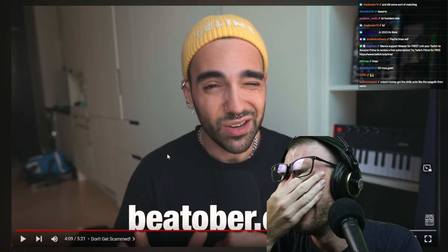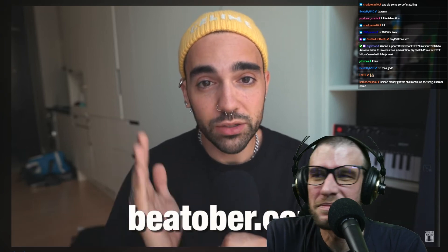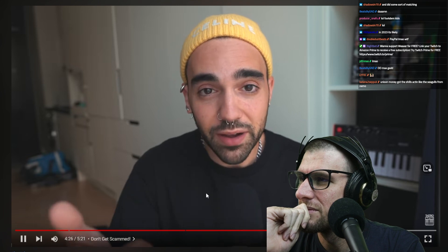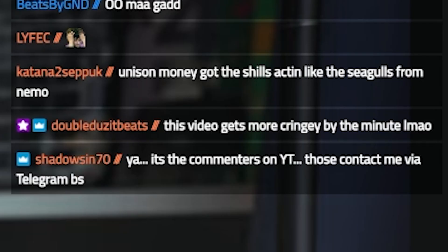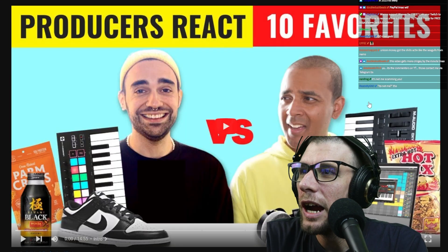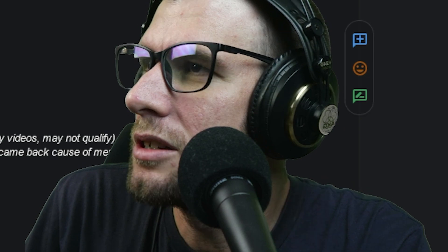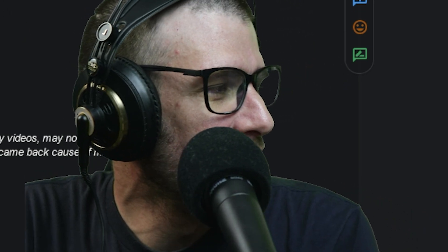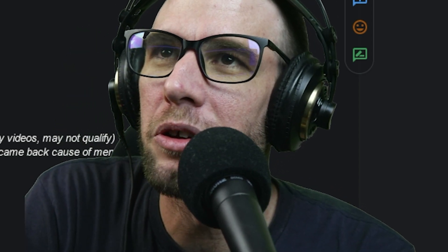He's directing people to BeattTober.com, still under construction. He says if anyone gets contacted by other accounts it's not him. This video gets more cringey by the minute, but it's better than when we thought he was just asking for money for himself. Overall, Tatro has been the most entertaining content to review so far — though not necessarily for the reasons it was supposed to be.